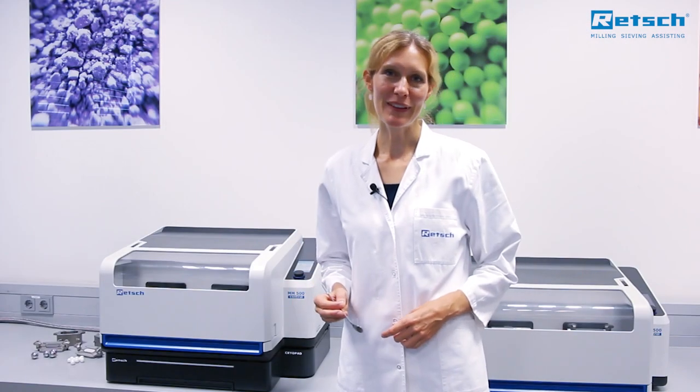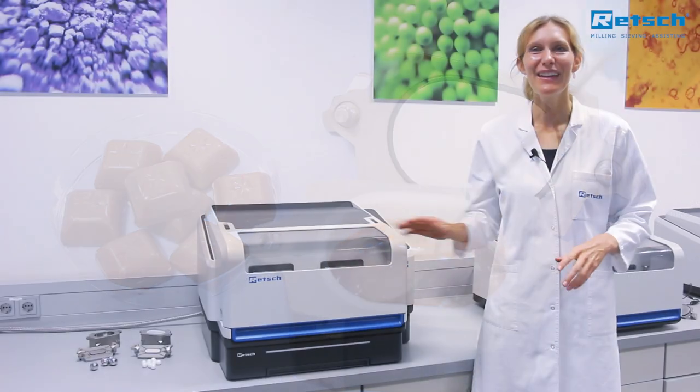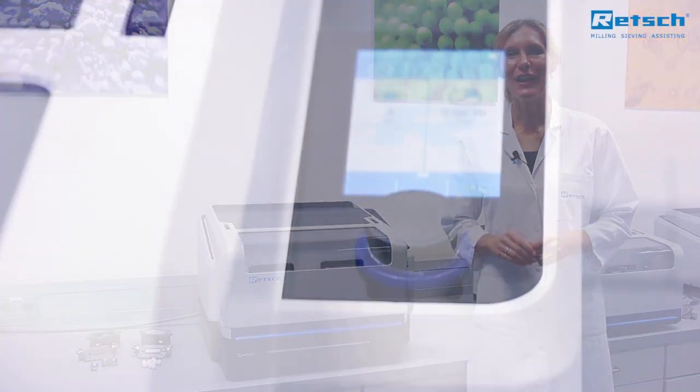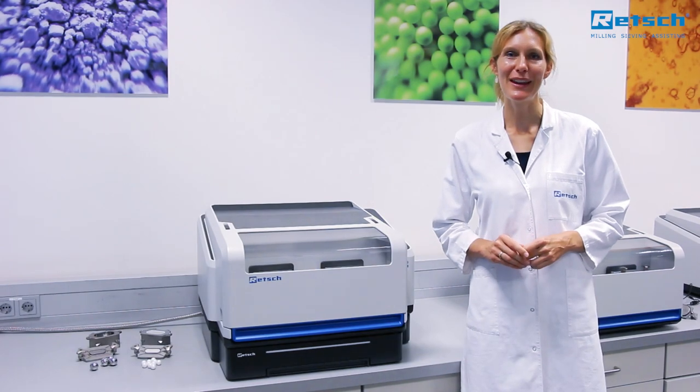You can even warm up your samples. The MM500 control allows you to monitor and control the temperature during the grinding process.